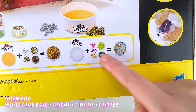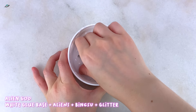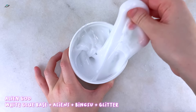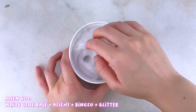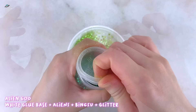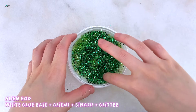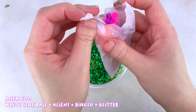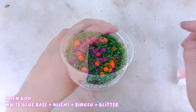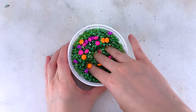Next we have the last slime in the Cosmic Kit and I decided to name this one Alien Goo. This one comes with a glossy base that feels slightly similar to the other two except that it's stickier and less holdable — it could just be less activated. It's still really clicky and great for bubble pops. For this one I added the green bingsu beads, the green glitter, and these super unique cute add-ins that look like crabby aliens and UFOs. There are bright neon orange, pink, and purple colors.